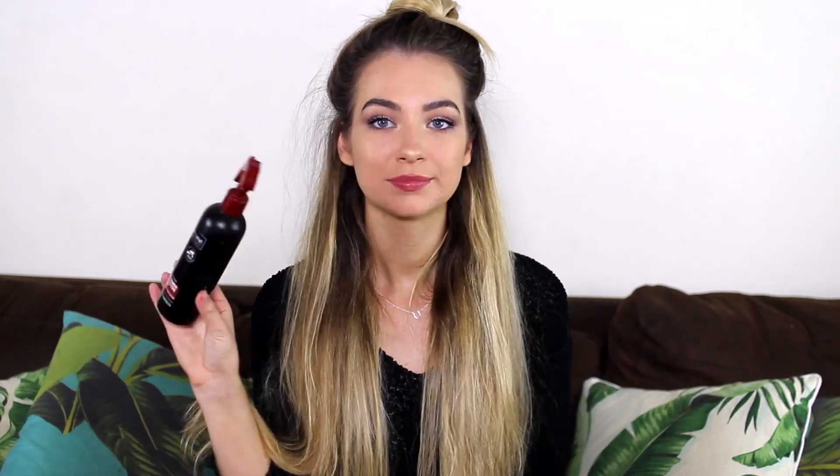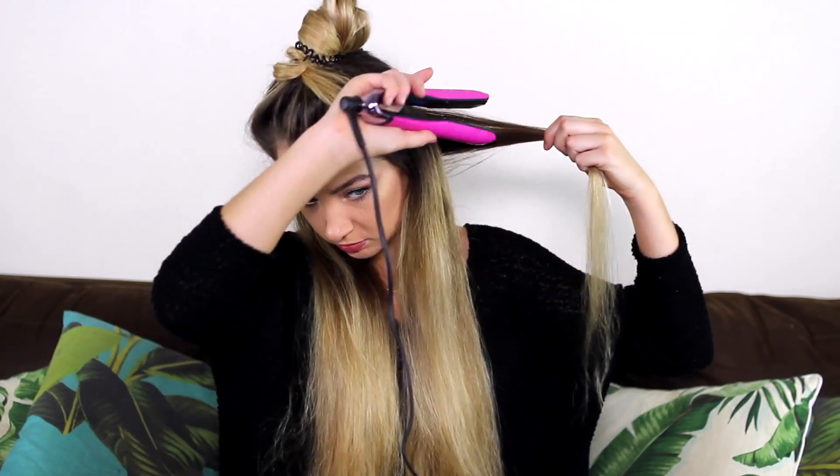So without further ado, let's get on into the video. Starting out, I've just brushed my hair and I'm going to section off the top half — you guys can do more or less, however thick your hair is. I'm going to start by applying some heat protectant spray and brushing my hair out. This is so important, make sure you don't skip this step.